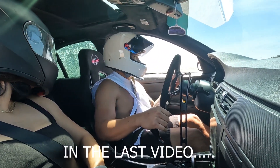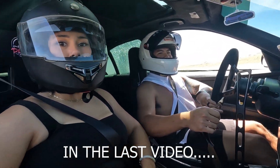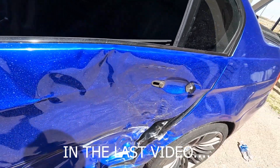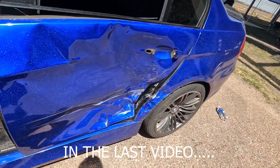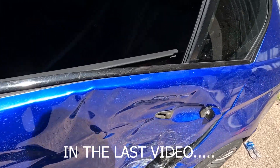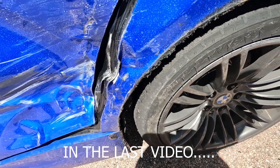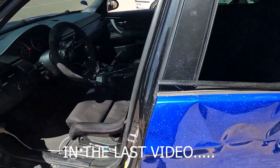He really fucked my car up bad. Zach said his hydro e-brake locked up. We took the glass out, we banged out some clearance. Hopefully it drives good.